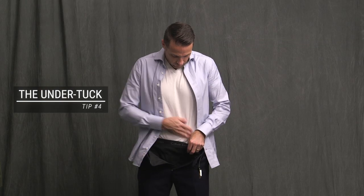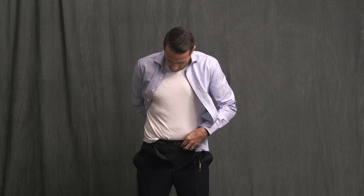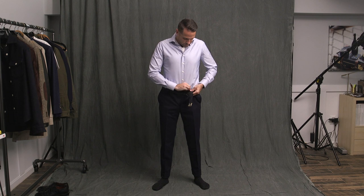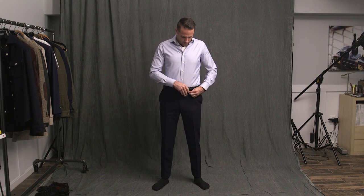The final method is what is sometimes called the under tuck. This is where you take your undershirt, if you wear one under your dress shirt, and actually tuck it into your underwear, and then tuck your dress shirt into your pants. The reason this helps — and it only helps people who wear undershirts — is because your undershirt is always a lot shorter than your dress shirt. So if you do any kind of movement, especially reaching up, your undershirt will come untucked and get bunched up under your dress shirt and just not look very good at all. Once again, less effective than shirt stays, but still better than nothing.